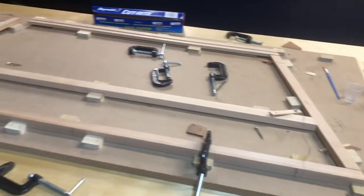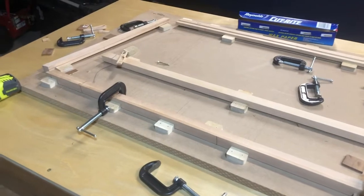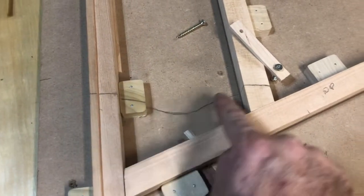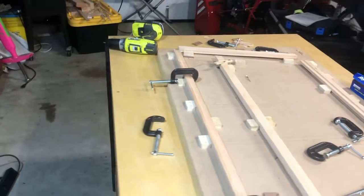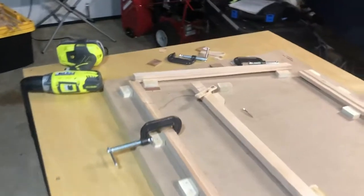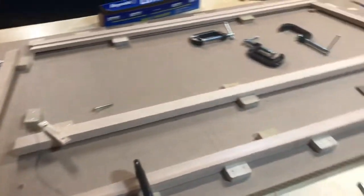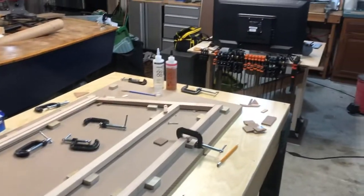We'll do some appropriate sanding when it's all done. I've already drawn out the gussets — you can see a gusset shape here and one over there. We'll cut them out, then glue and clamp the gussets on each side. That's about it — let's get to it. That looks about right.